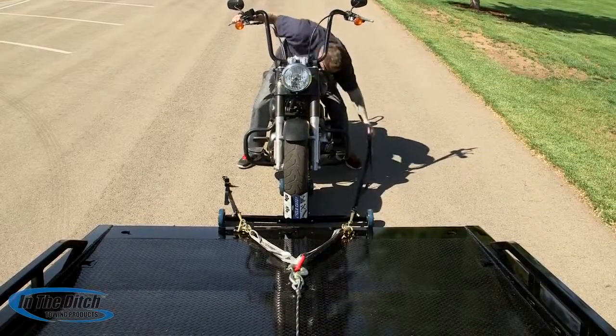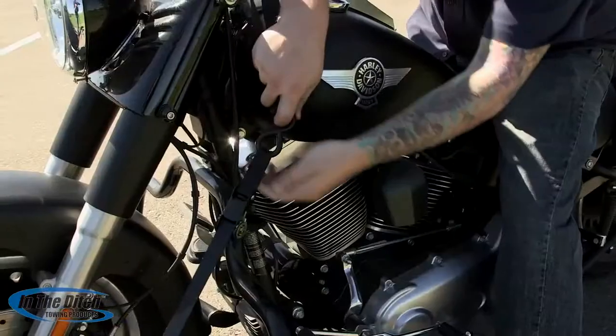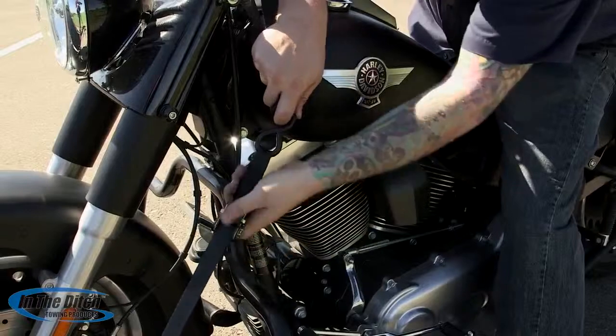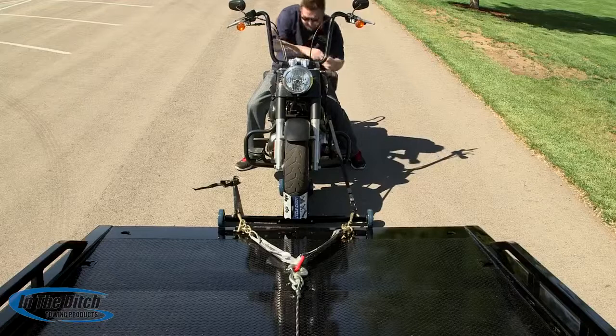This is where pre-planning can really pay off. You notice Chris laid out the ratcheting straps before he got to the Cycle Caddy with the motorcycle, so it's real easy for him to just reach over, grab the strap, and secure the bike by himself.